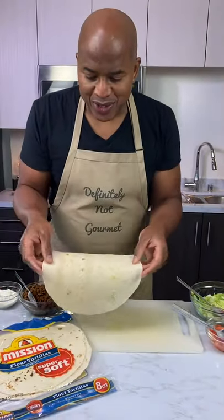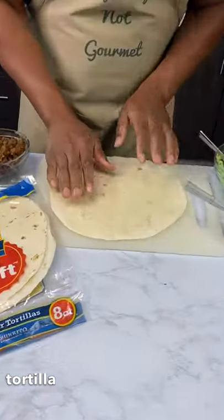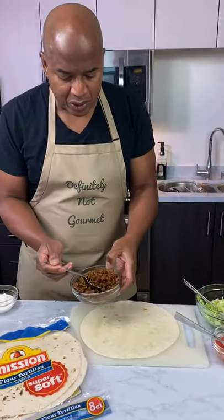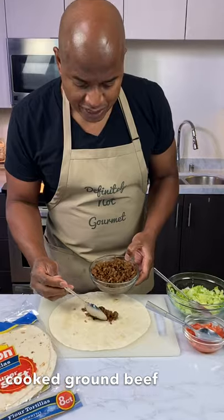So you grab your tortilla, okay? Flour tortilla. Nice big one like this. Taco Bell, don't sue me — even though mine's gonna be better than yours.